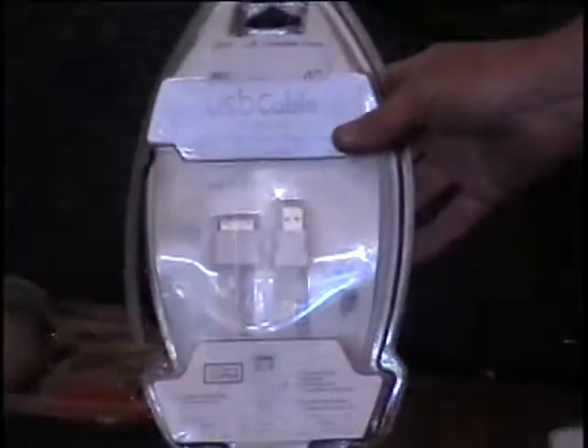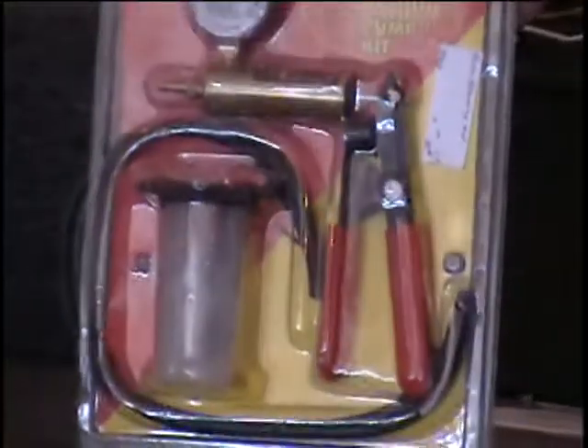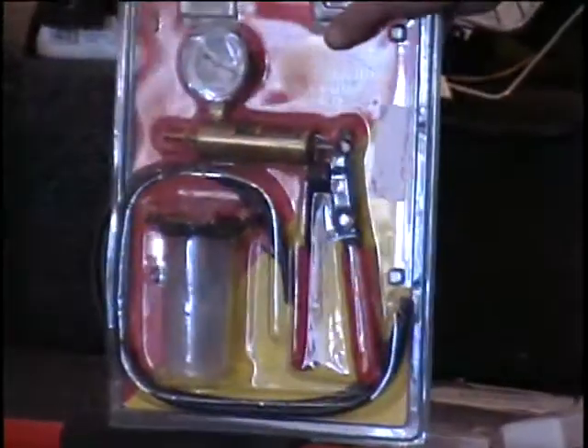I have a cable for your iPod. One end plugs into the computer, the other into your iPod, and it's white. $15 retail price. I've also got a brake bleeder and vacuum pump kit. Retail price $30. Call and give me a bid on that item.